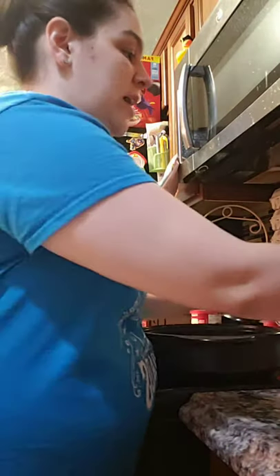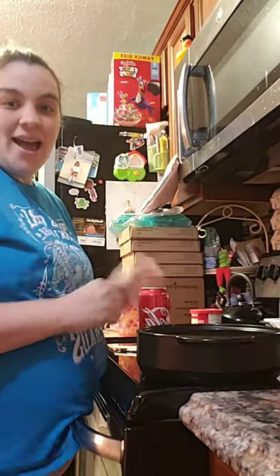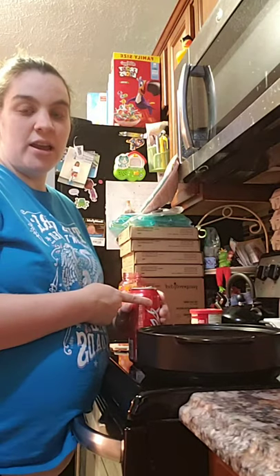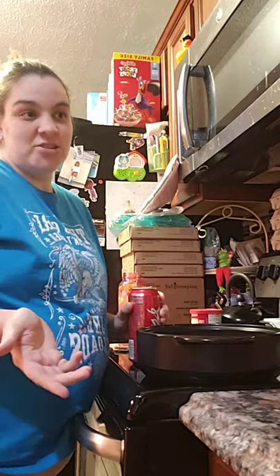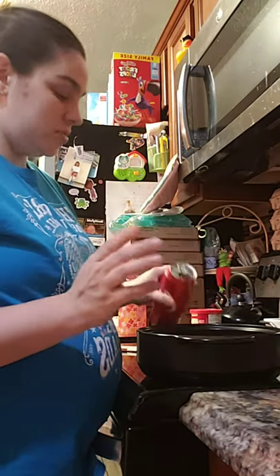I found out about this recipe probably about five or six years ago. My mother-in-law was diabetic, so they got a sugar-free cake mix and sugar-free soda to use. That's how she made her cakes and was able to eat cake, which is pretty cool. You don't need the whole can — you just need a smaller can. I got this big one because it was the only thing I could find, so I'm going to leave half of it in here.